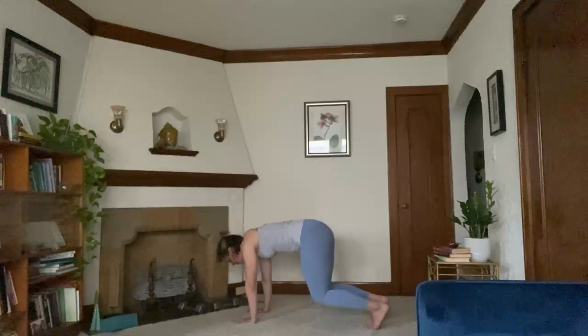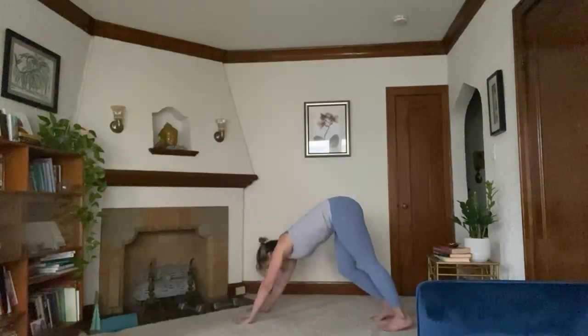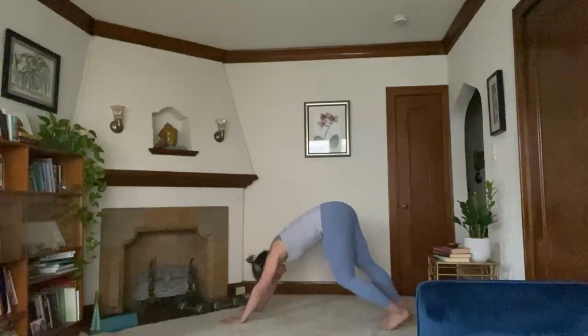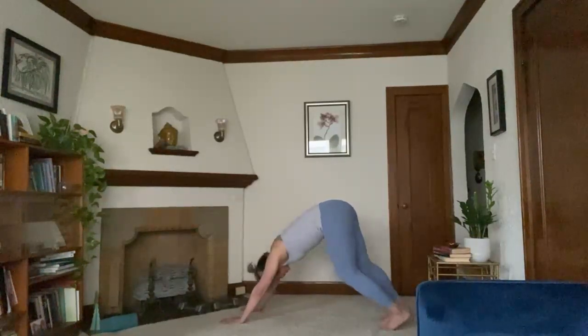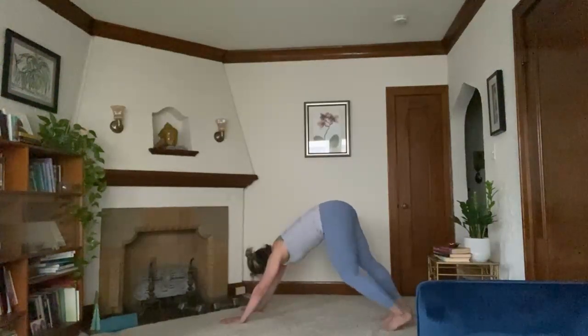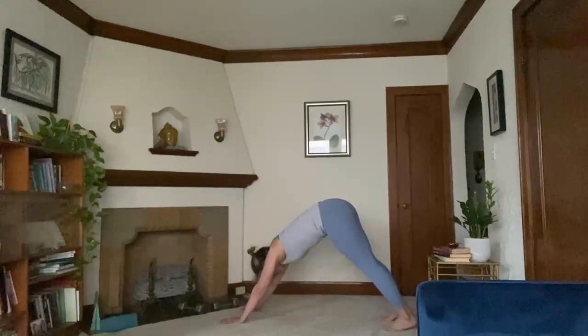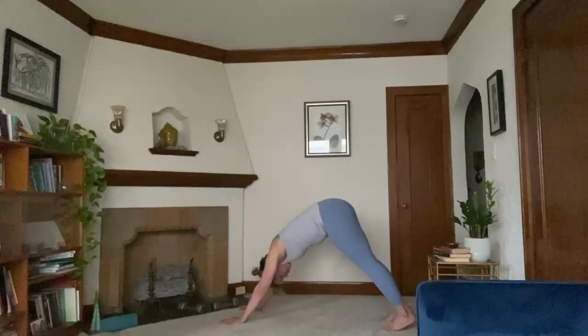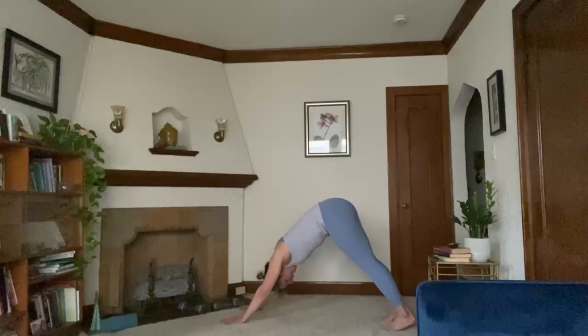Next exhale, hips go up and back, coming to downward facing dog. You might have to adjust a bit here. Pedal out your heels. Sometimes it feels good to look under one armpit and then the other as you bend and straighten through each knee. Finding some stillness — we'll take two cycles of breath. Head and neck hanging heavy.